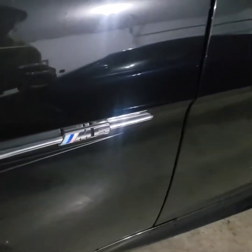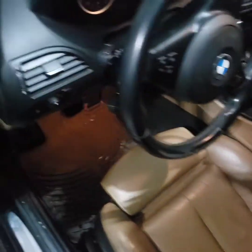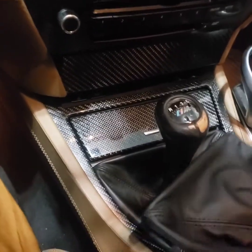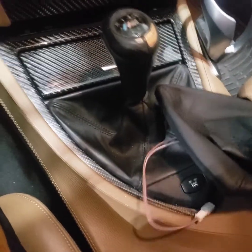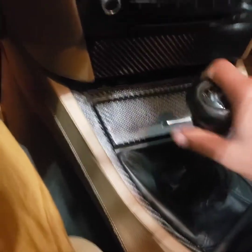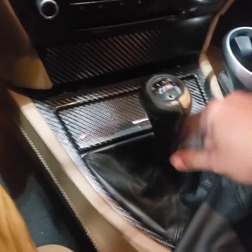One of the first fixes I'm about to do on this M6 — and I think you guys have seen it already — the shifter was in really bad shape. When I bought it, it's awful. It's different than most other BMW shifters. The other BMW shifters are one piece, whereas the usual BMW stick shift shifters have an extra piece on top and a separate leather piece.